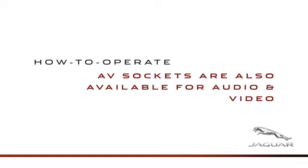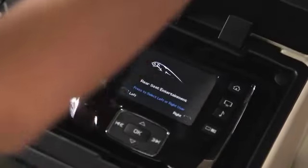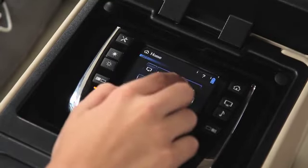Plug an iPod or other portable media device into the rear media interface USB socket in the rear seat armrest to play audio or video. AV sockets are also available for audio and video. Please note that older iPod devices may not be compatible. On the remote, touch the hard buttons for the screen you want, then home if needed. Touch 'I want to watch,' then 'My Devices' and 'Rear USB.' Now you can control the video or audio from the remote. Once the headphones for the second passenger are turned on and set to the proper channel, both rear seat passengers can enjoy their own personal entertainment selections.